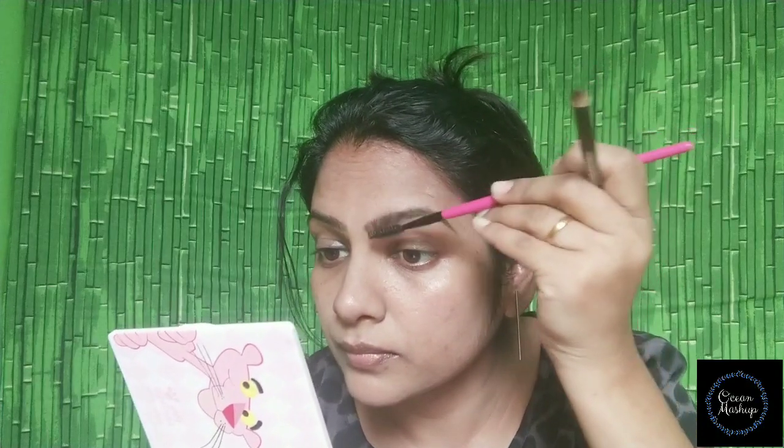My favorite palette is a Nike palette. I will use this brush as well. I use a Swiss beauty eyeshadow palette. I'm going to apply a full orange shade — full crease, lid, etc. I'm going to apply this color to my skin.